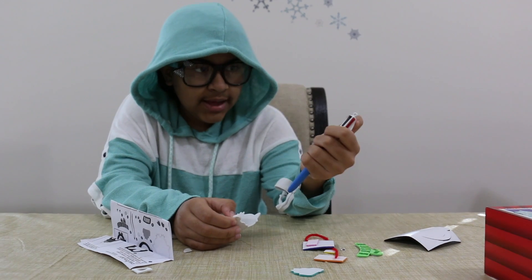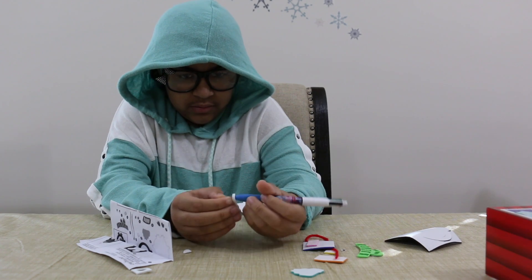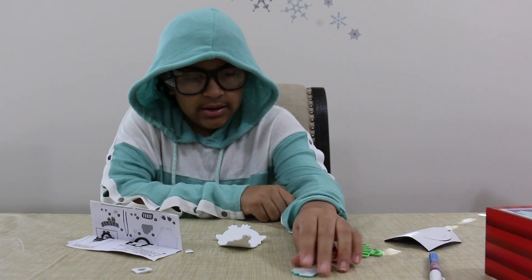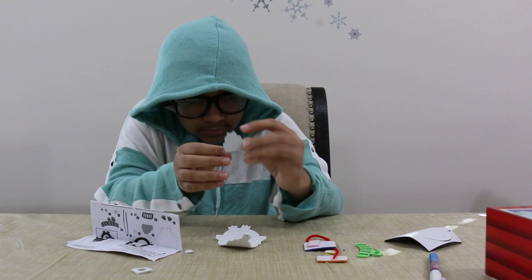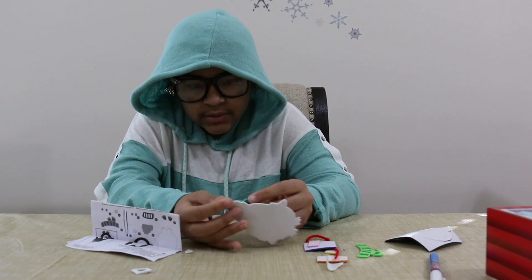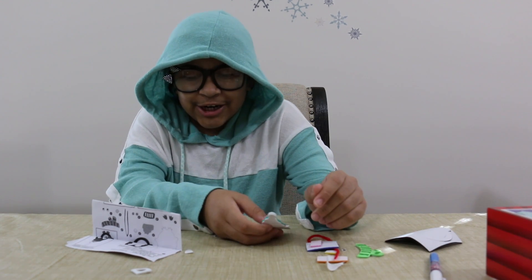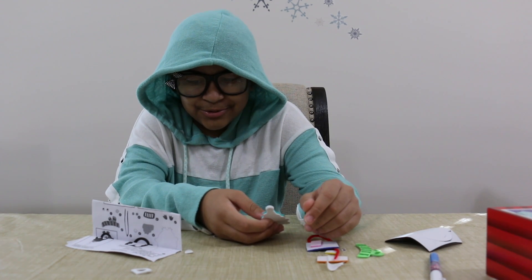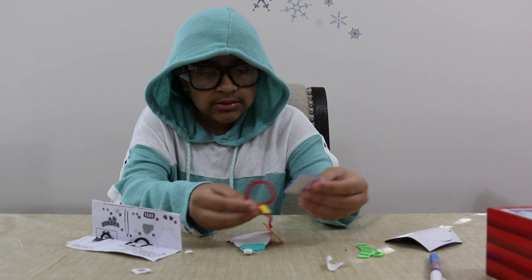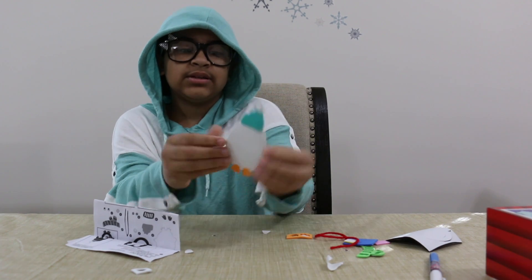Okay, I'm going to poke that hole out. Next, we will add what I assume this is. Then we're going to add the feet. This is what it looks like so far.